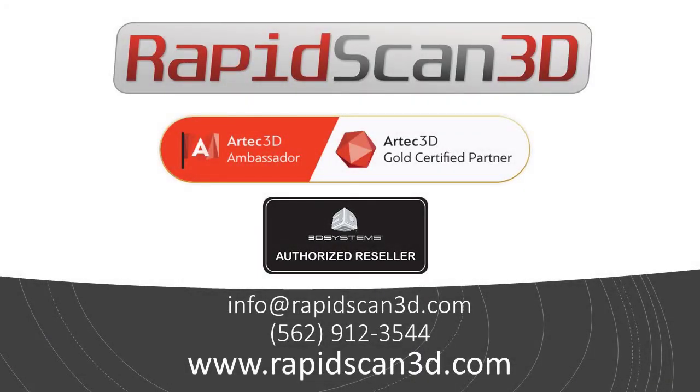Now we're also going to make a video, if you haven't seen it already, of us doing the same process on the deck floor of the boat. So if you have any questions on this, please feel free to reach out to us at info@rapidscan3d.com or 562-912-3544. Thanks a lot.